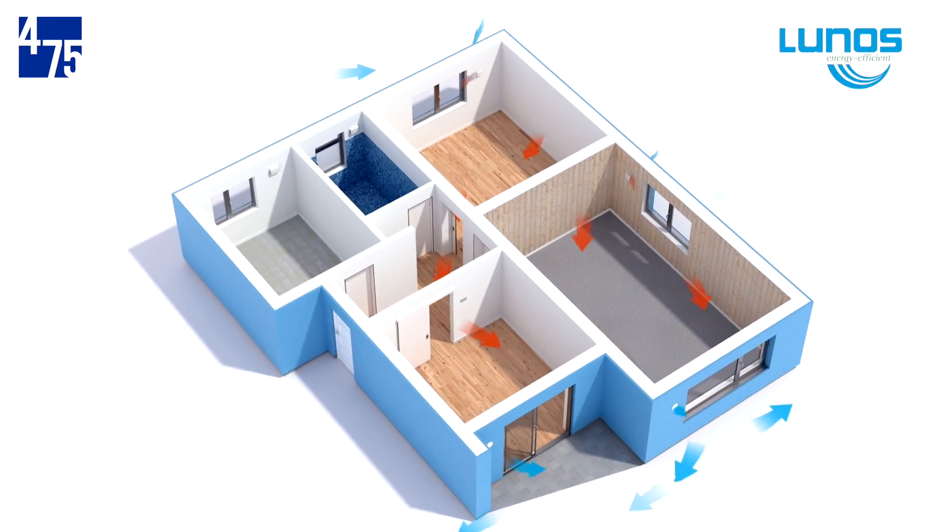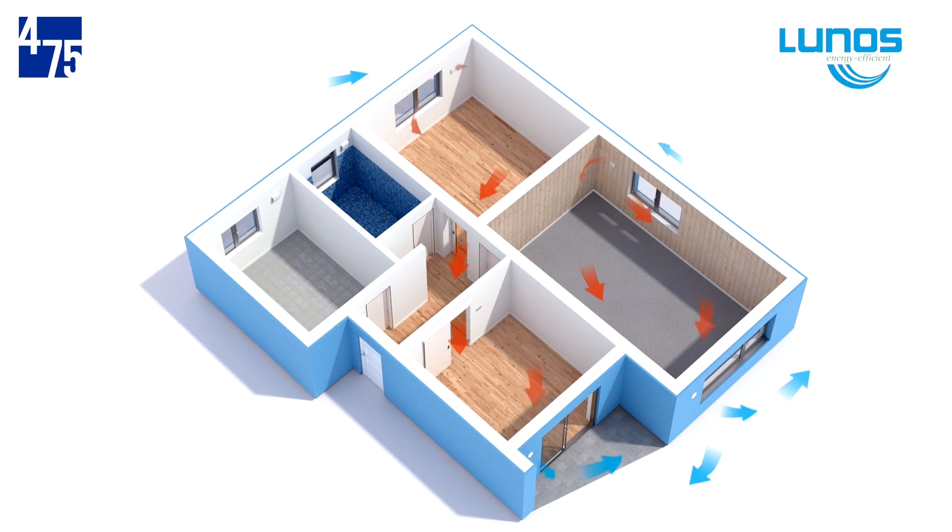Each fan is controlled to work in time with other E-Squared units located in living spaces throughout the home. This oscillating effect creates a cross-ventilation in the space between the units, which mixes the air. The flow directions and rates are synchronized for balanced ventilation of 10 to 20 CFM per pair.